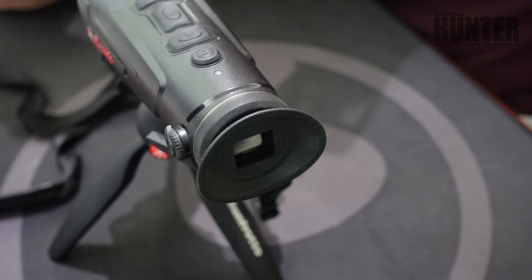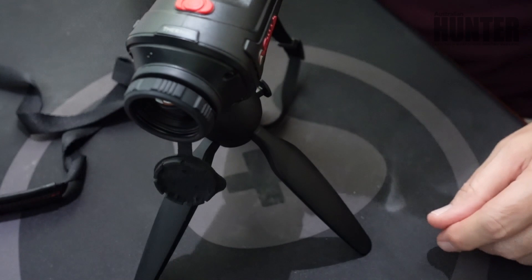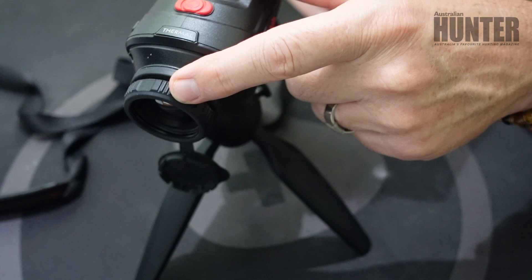The Burruss BDH35 is a thermal monocular, so we have a single eyepiece at the rear and a 35mm front objective. The front objective is a manual focus by this heavy rubber ring. It is quite tight and firm so that focus won't shift when you're in the field. However, you do need to remember that you need to keep focusing when you're changing your distances.